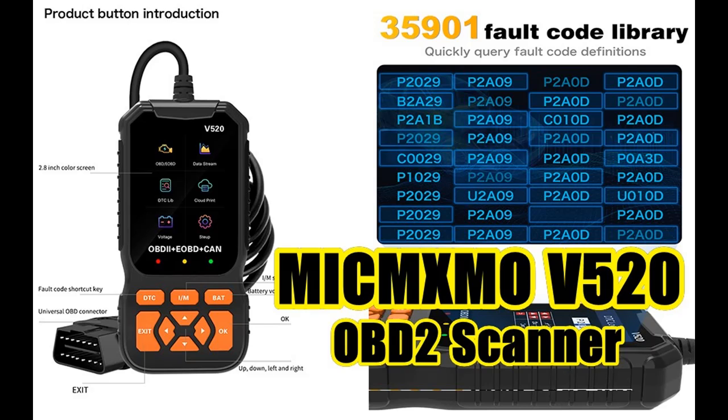We are introducing the Highlight Features or Overview Summary of the MXMO V520 OBD-II Scanner.